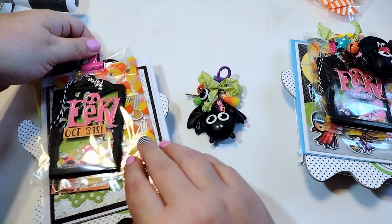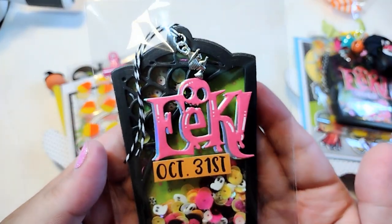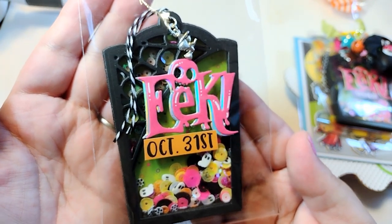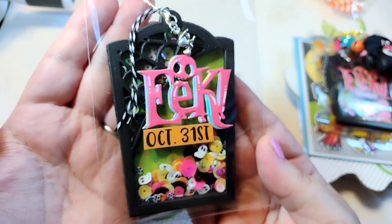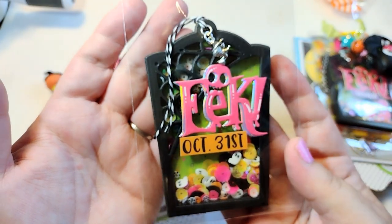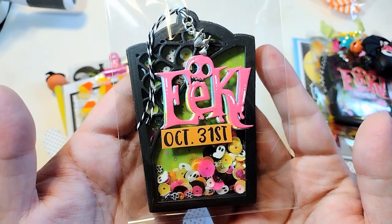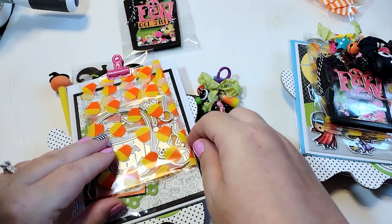For my shaker, I used this die from Tailored Expressions. I got this a while ago — I don't know if they still have it in stock or not, but I'll put the link in the description if they do. Anyways, I turned this into a shaker. It's a really fun Halloween tag, and I just used some fun colors. I've got a little witch charm up here dangling off the top that I got from Monty, the Polka Dot Pine Cone. I think it turned out really sweet.